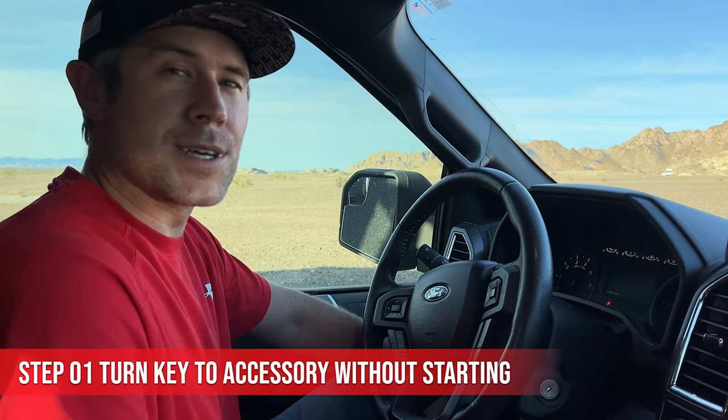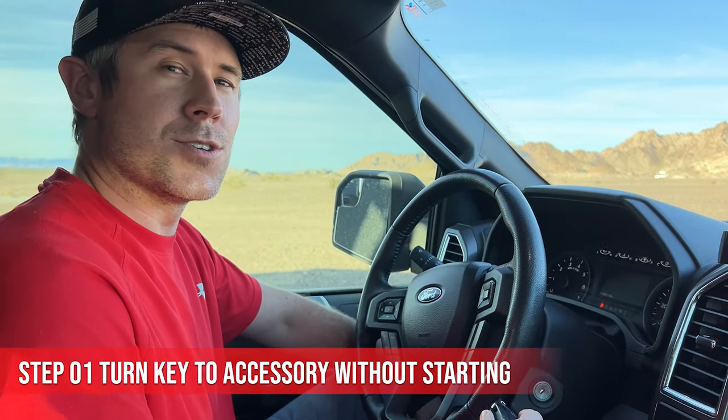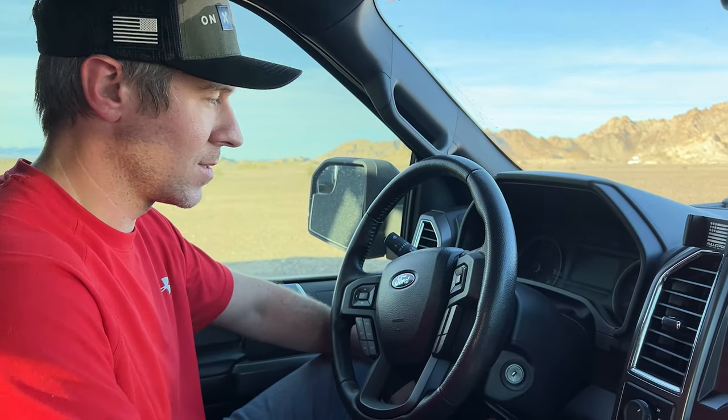So the first thing we'll do is put the keys in the ignition. We'll turn it to accessory without starting the truck. Once doing so, we'll press the hazard button six times until the horn honks.